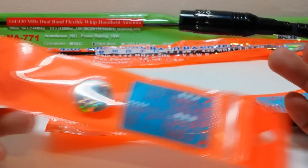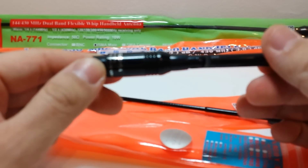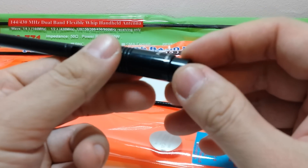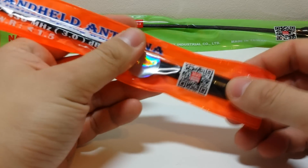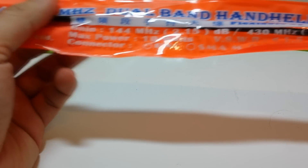Here we have example number two. This is the model Nagoya NA774. This one has got a silver on black sticker on the base of the antenna, and this one is an SMA male version.